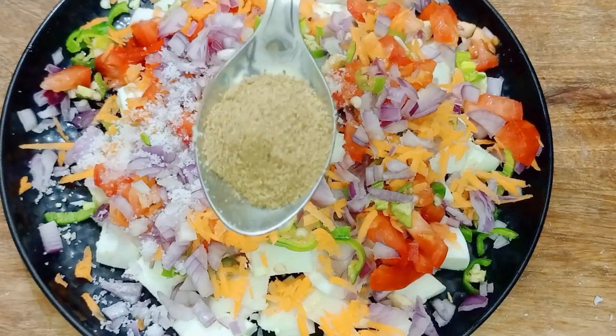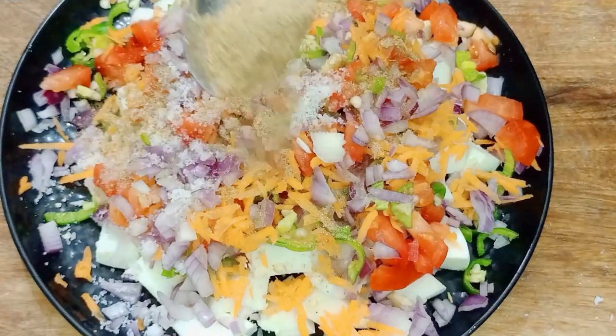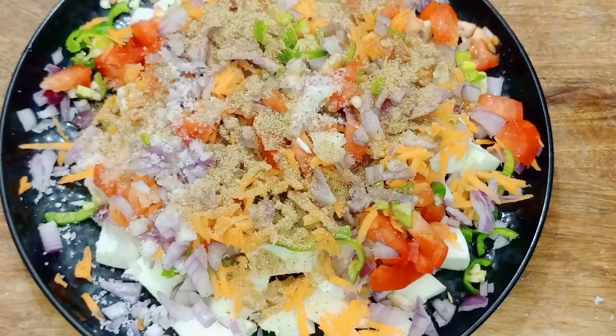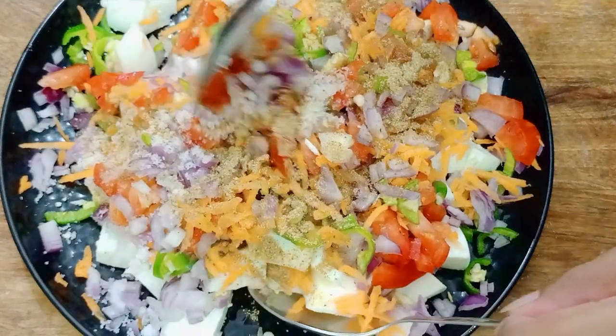Add 1 spoon of chat masala. Mix it well.